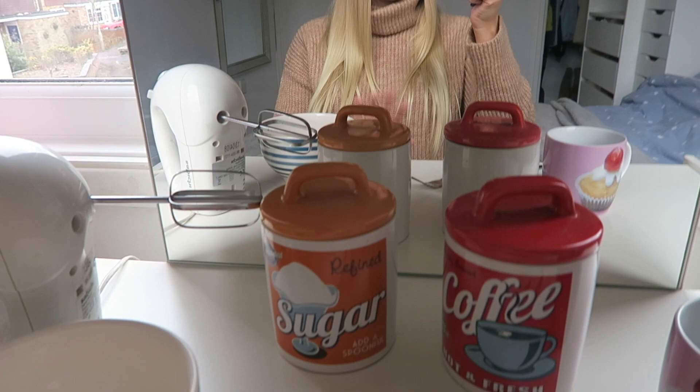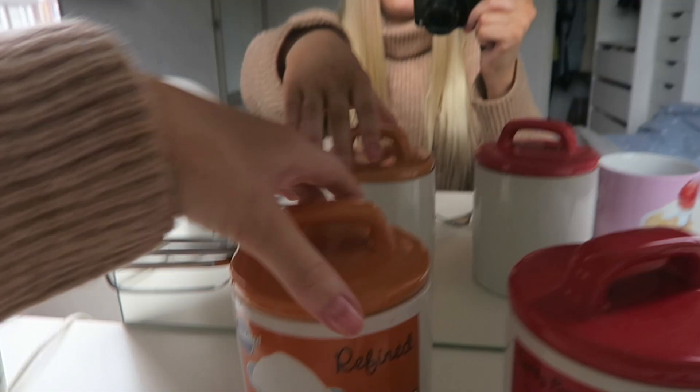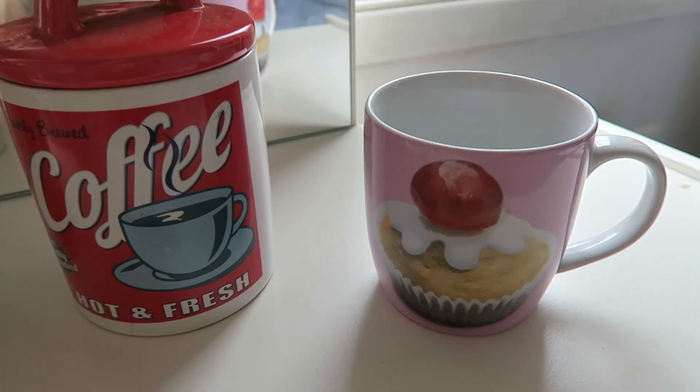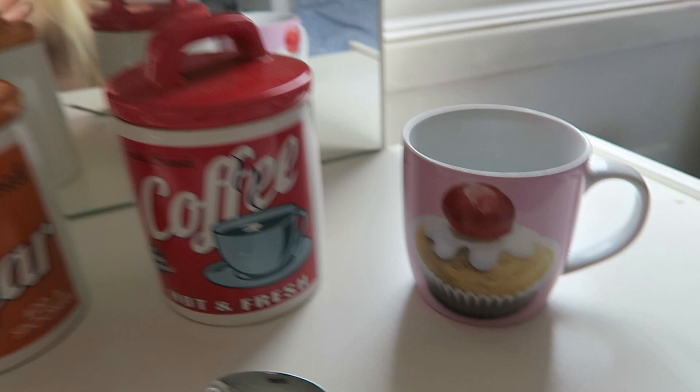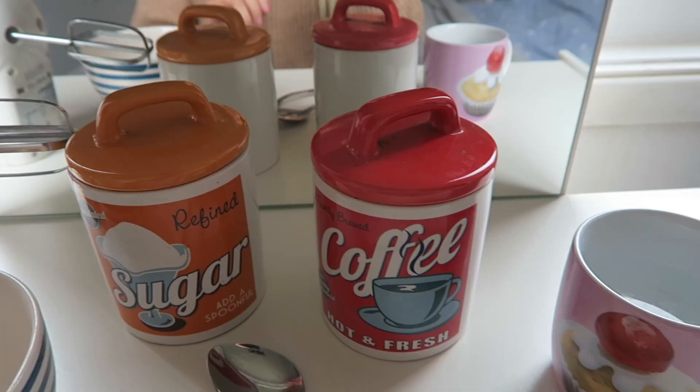I've switched the camera angle to show you everything I need. So I've got some coffee — this is just regular instant coffee. Apparently it does actually have to be instant for it to work. I've got some white sugar and a bowl to mix it in. I've also got hot water, which I boiled. And I've got a fork to mix everything together at first, plus an electric hand mixer. It was meant to be two tablespoons of coffee, two tablespoons of sugar, and two tablespoons of hot water. We don't have a tablespoon, so I'm going to use a dessert spoon and add a little bit more of everything — probably going to do four of each.